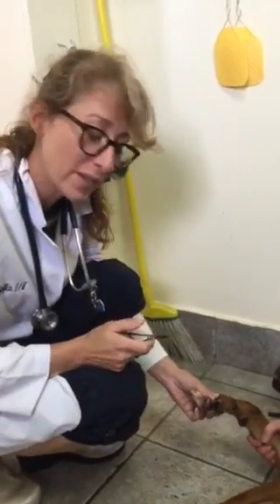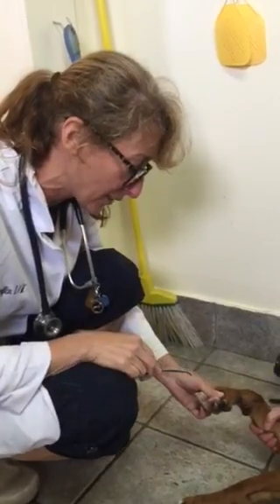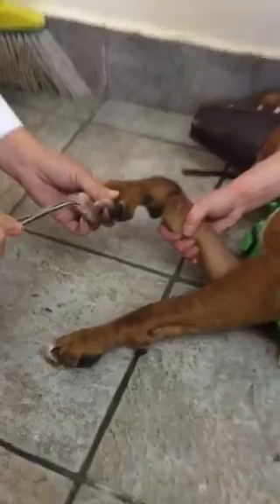Hey everybody, it's Dr. Magnifico from J.R.S. Filvet and Paupley.com. This is Nolan, he's a pit bull mix. He broke his toenail a little while ago, and as you can see, if you'll come in, it's just sort of hanging there.